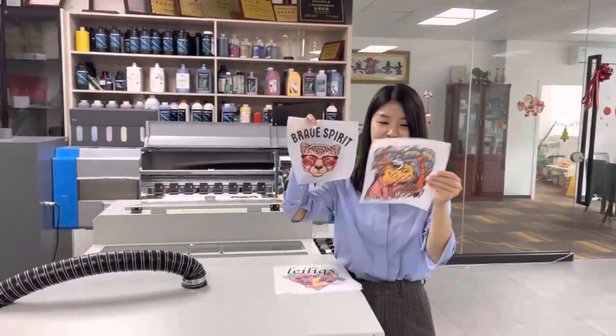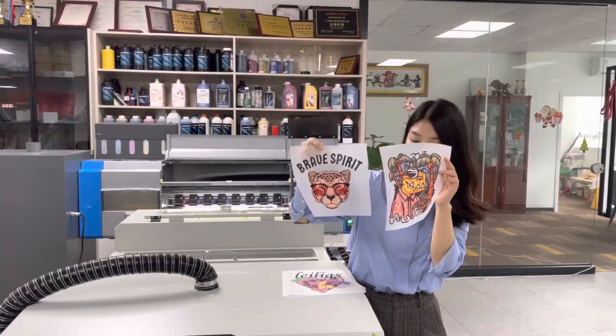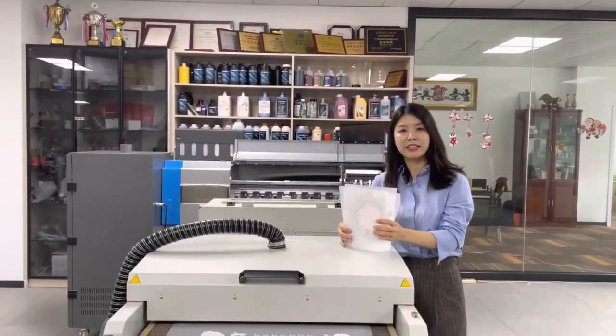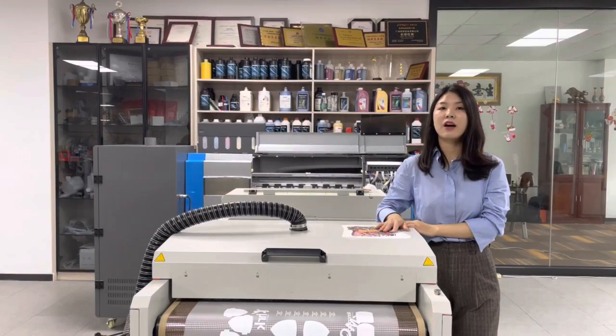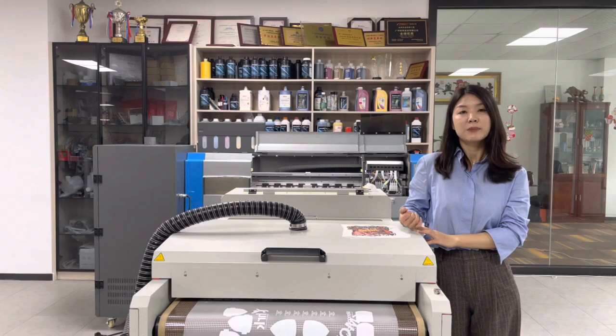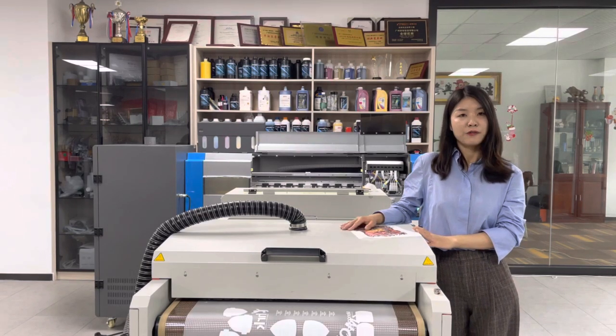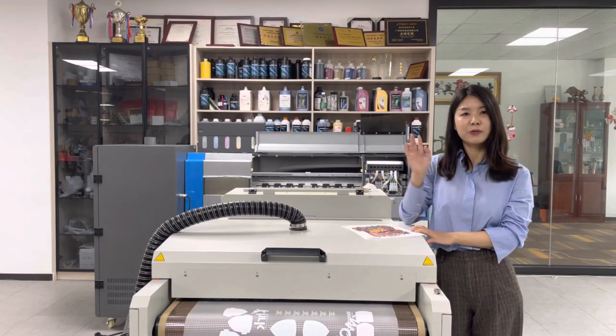Do you like it? You can see the pattern is very good looking. That's the topic for today — thank you very much for listening. For this model, we sell over 1,000 sets every year. If you are interested, please contact us. Thank you again for watching. Goodbye.